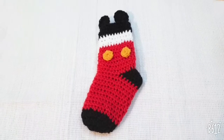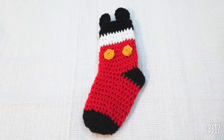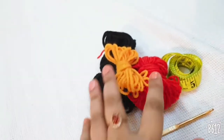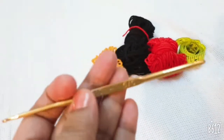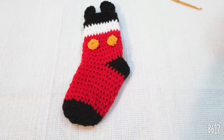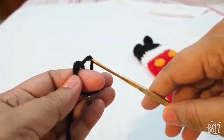Hello friends, this is a crochet Mickey Mouse Christmas stocking. For this pattern I am using three colors of yarn and one crochet hook. To start, first make a slip knot.